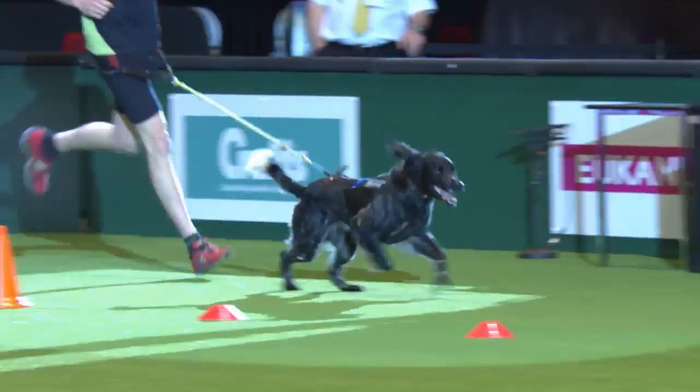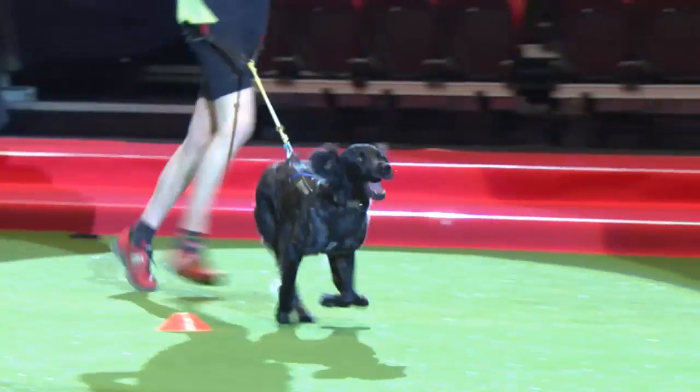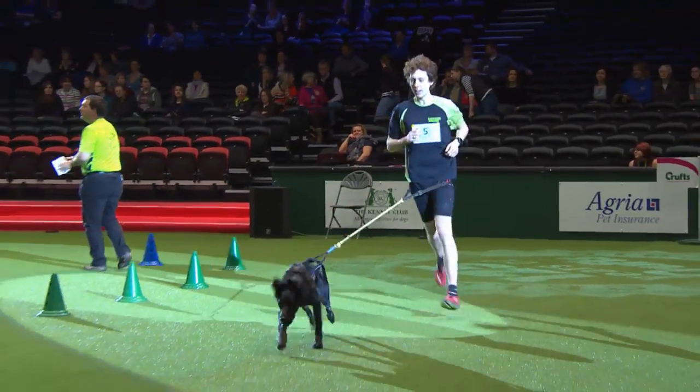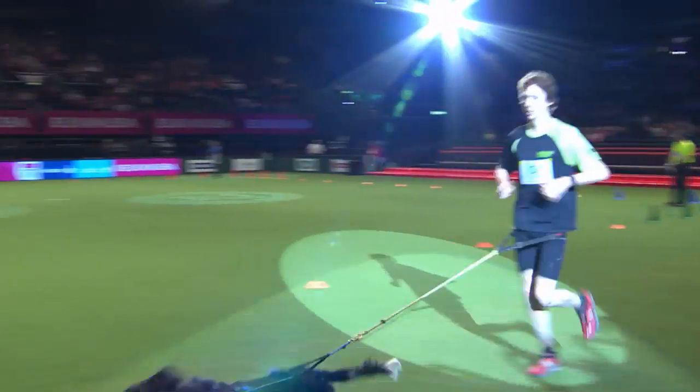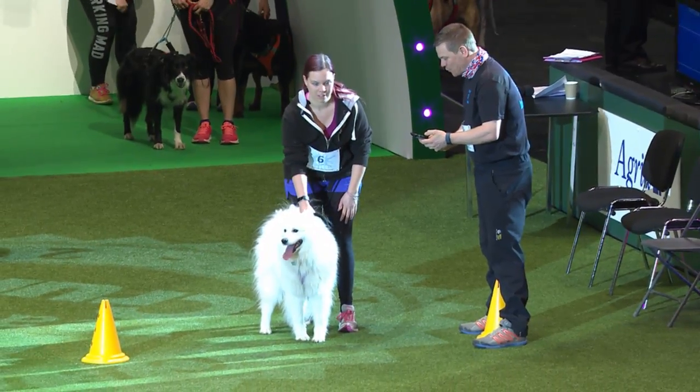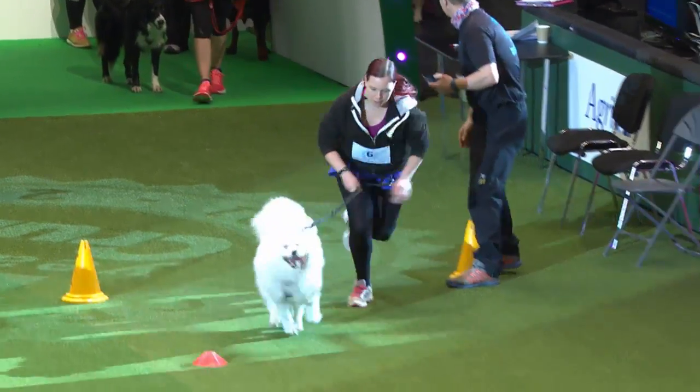Next we've got Natalie Saunders here and she's running with her dog Star, a very gorgeous Samoyed. I bet he doesn't come back that colour after a run! Now Star runs faster when the crowd gets louder — so shall we give it a go?